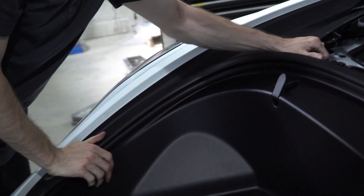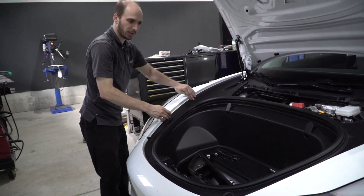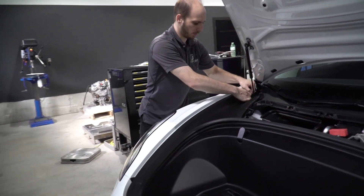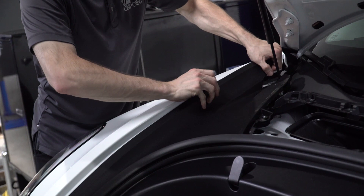Now we've removed everything and the frunk is loose. We have to pull the clips out of the sides here. To do so, you have to do it delicately — start from the outside and just lift up.